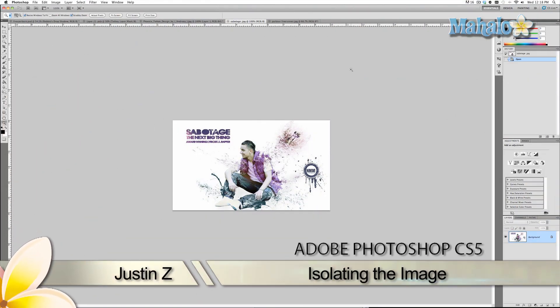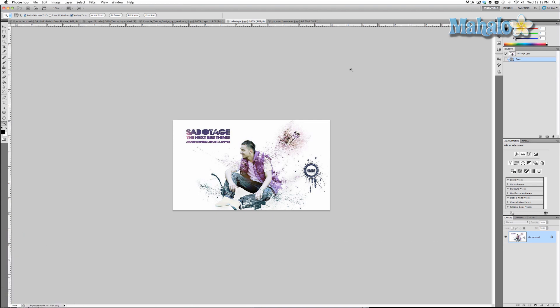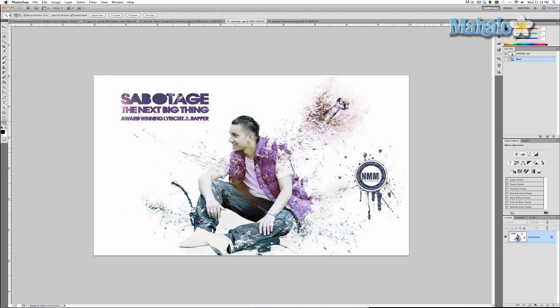Hey Photoshoppers, this is Justin Zee from Mahalo Design with a five-parter request-granted series. In these videos, I respond to specific requests from users who have questions on how to use Photoshop. In this series, I will be responding to Mr. Rahim Ali's question on how to make the effects in this picture.